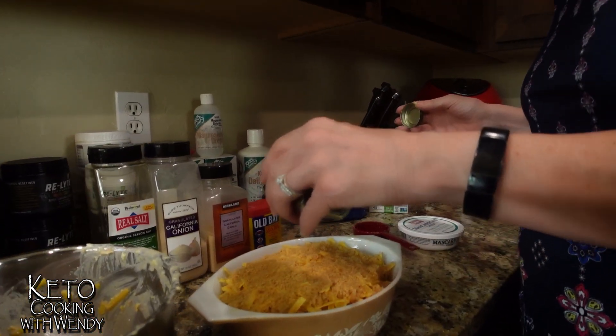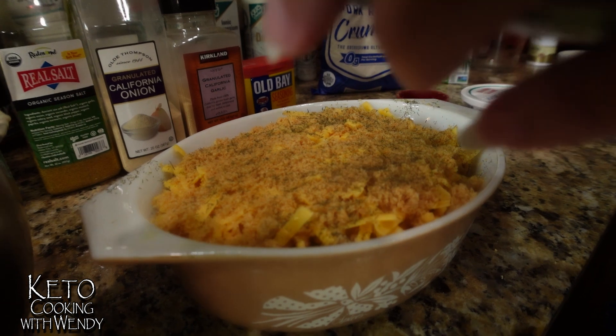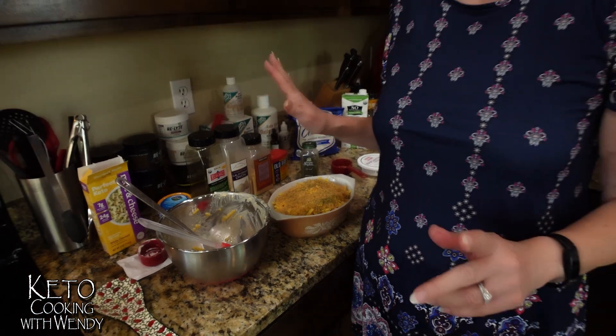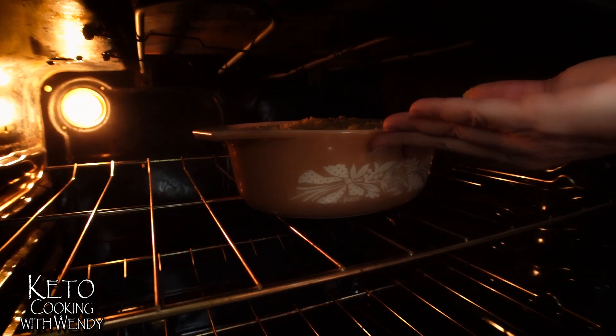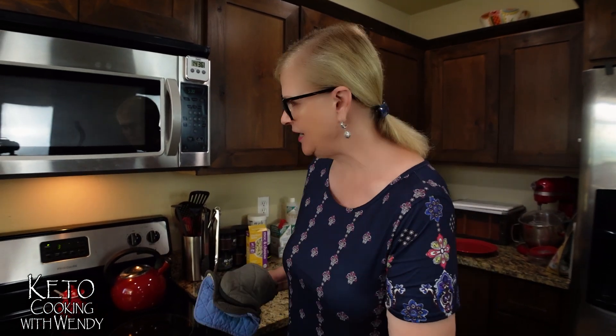I'm going to sprinkle a little bit of dill on top to give it that dill flavor. If you don't like dill, skip it — but I love dill. All you need to do is pop this in a 350-degree preheated oven and cook for about 30 minutes, or until the cheese is bubbly and melted on top. I moved the rack to the second from the top, putting the casserole right in. We'll be back when I pull it out of the oven!